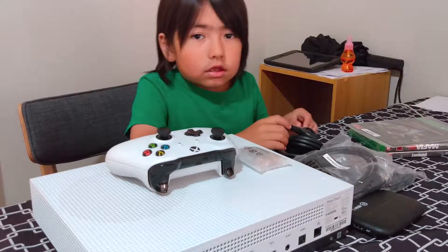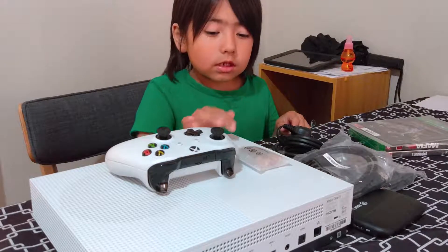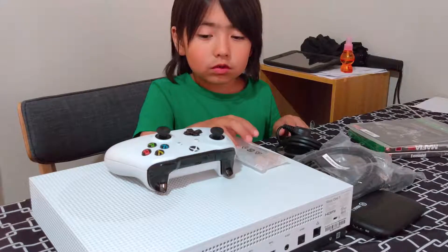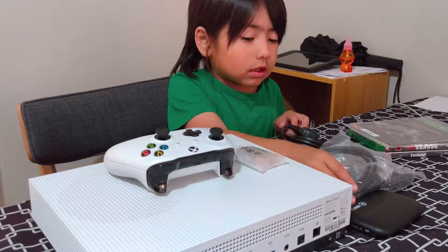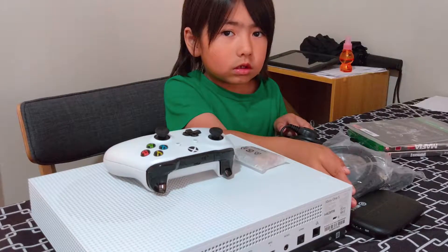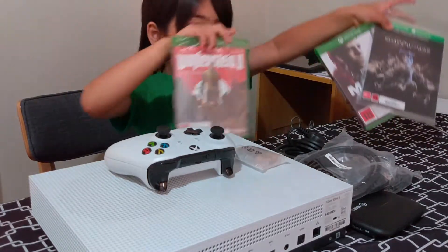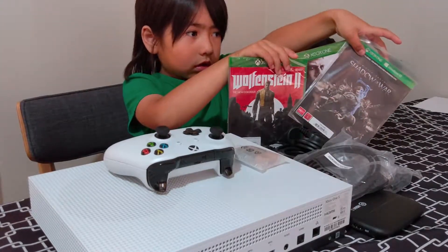So I have done the unboxing. Here is the Xbox, here is the controller, here are the batteries for the controller, those are the cables, and this is the HD60s game recorder. And those are the three games for free playing.